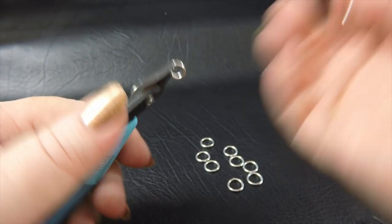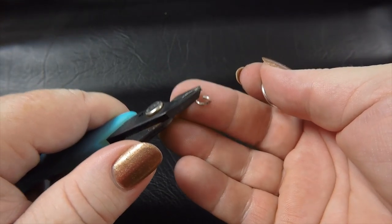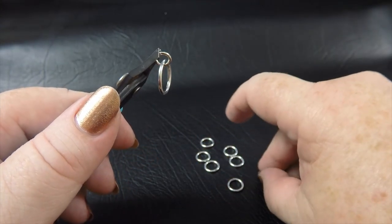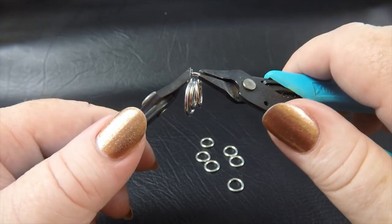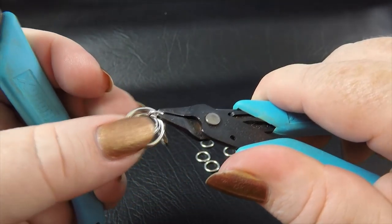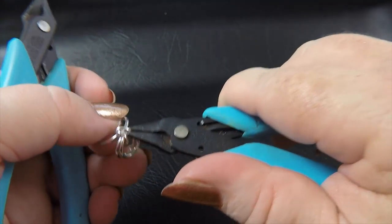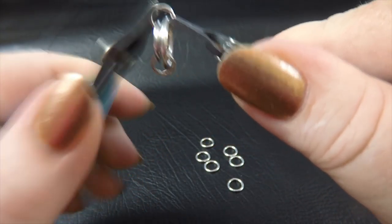To start weaving our unit, we're going to take up an opened 3/16ths ring - I'm going to call this one a medium ring. On our medium ring, we're going to pop our pre-closed extra large ring and two of our large rings, just like that. We're going to close that ring up, and then double our medium ring by feeding another ring through all those three rings there, and closing it up.